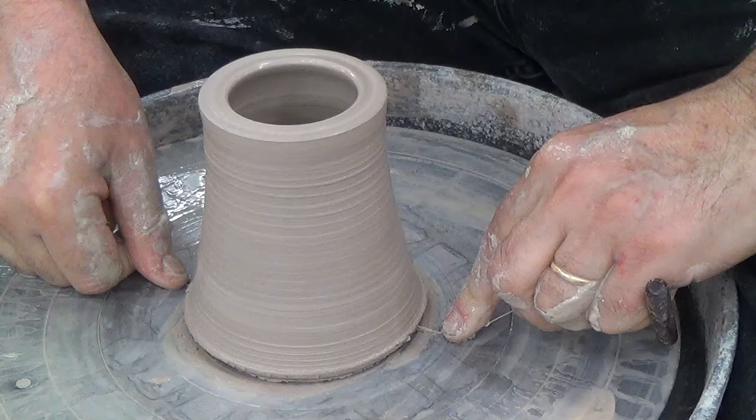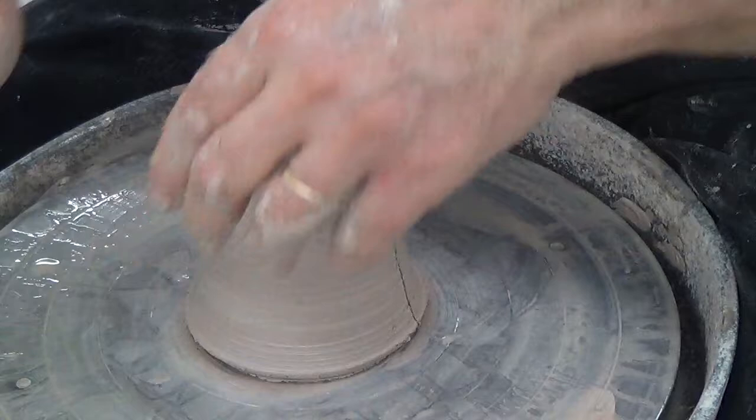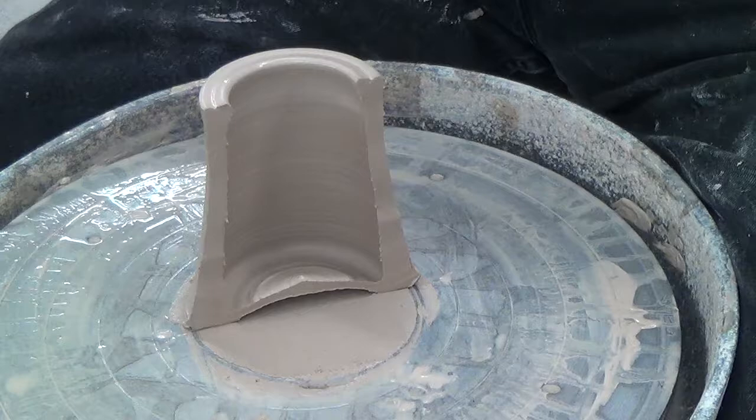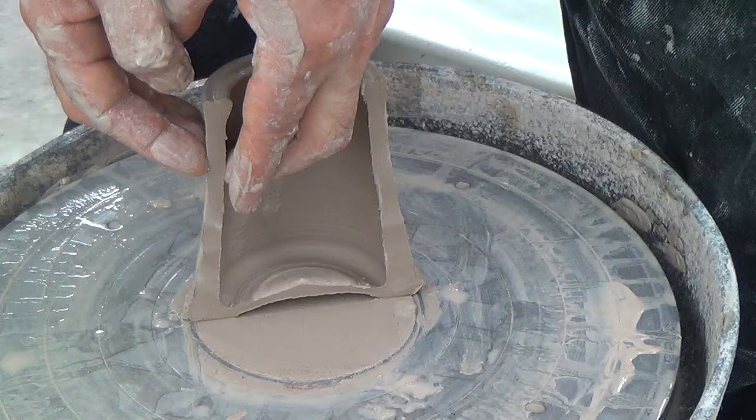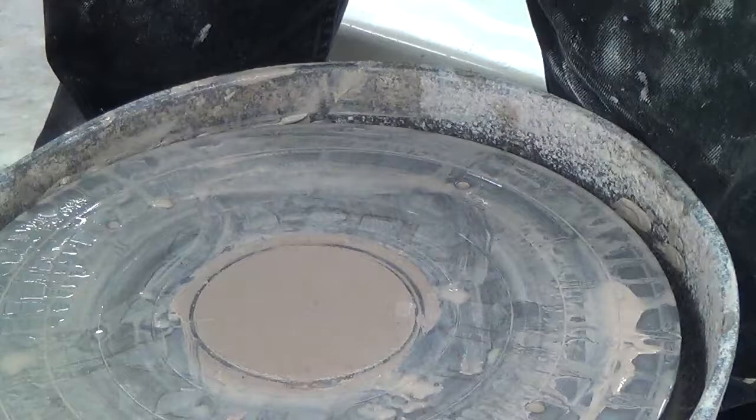Get the tool under there and pull it up. Wow — if you do something like that in your first week, take a picture of it and send it to Lewis. As I was pulling this up, I had my hands apart like this and I just slowly let them travel up, and that's what made it come up. Bottom's too thin.